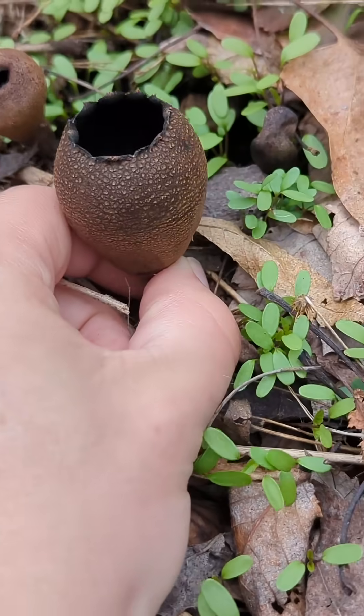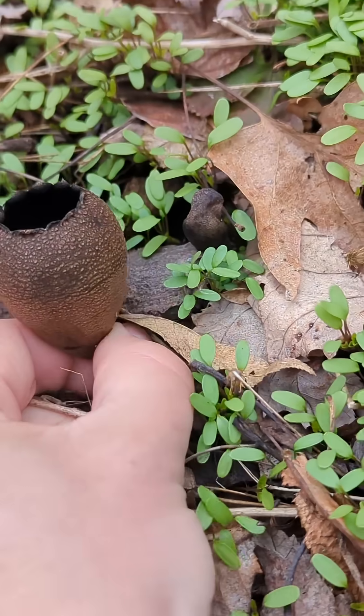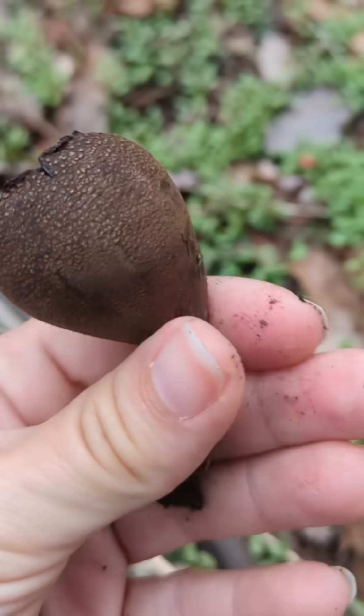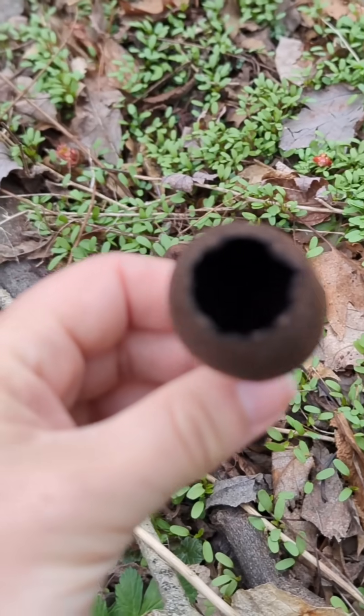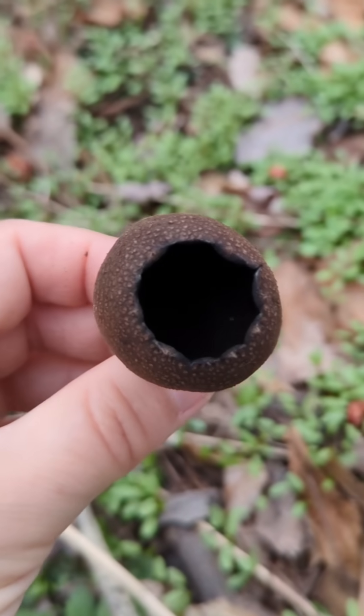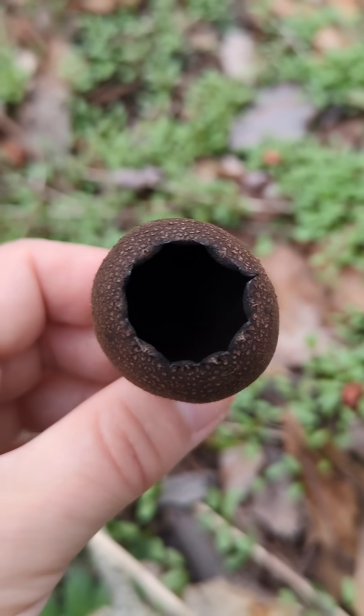I'm just going to pick this one here to get a better look at it. You can see it actually has a decent-sized stalk on the bottom, and then it forms this cup, and deep in the depths of that dark pit in the center is where this mushroom's spores lay.